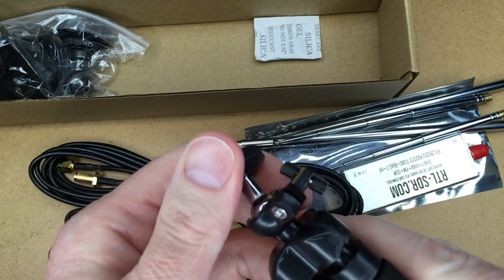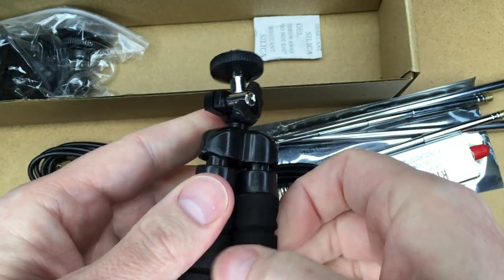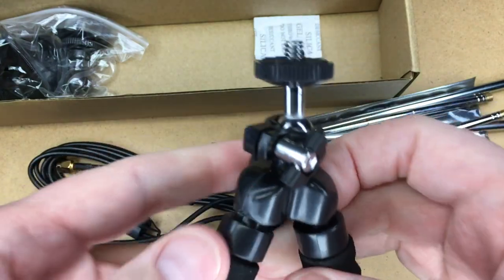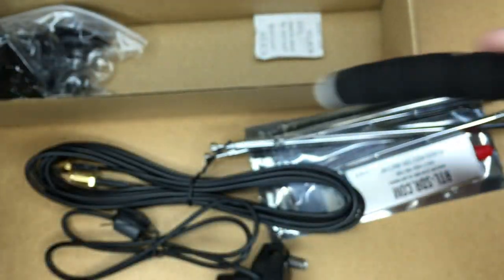It's pretty simple — it's got a ball mount you can tighten down. The feet spread out so you can hook your antenna on this and hook it around a pole or something. It's pretty handy.